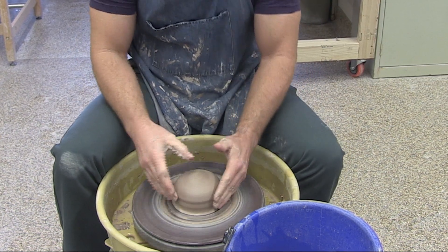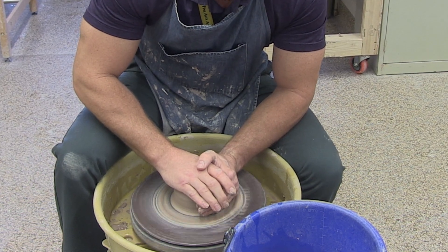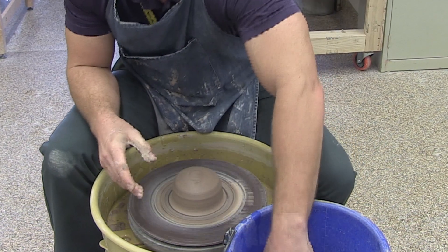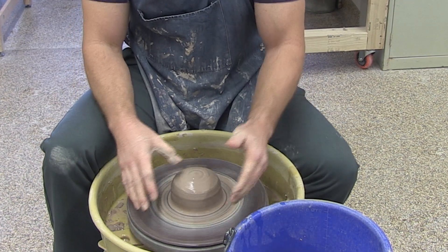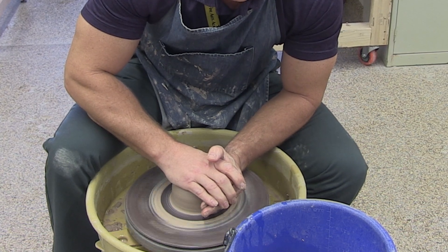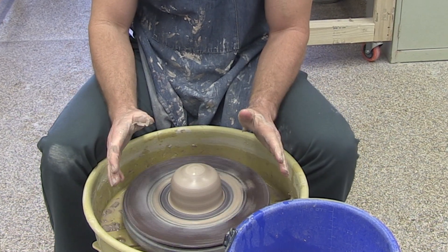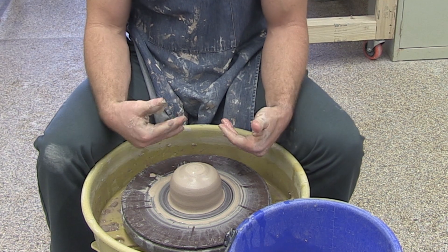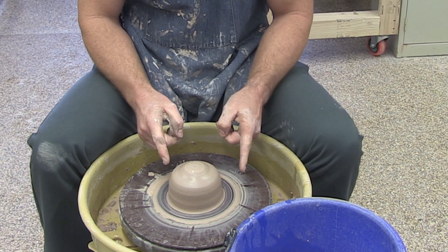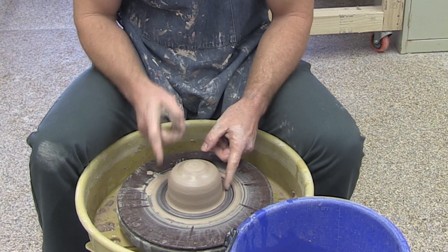One problem people often have at this stage is that they get the clay basically centered, they're applying a lot of pressure, and then they suddenly or quickly let go — the clay will actually bounce back out of center. The clay has a little bit of a memory and will rebound. What you want to do is apply that pressure, get it centered, and when you feel like you're centered, begin to slowly release your pressure. You'll also notice that my wheel is still moving — don't stop your wheel in the middle of the process. Allow your hands to disengage first, and make certain you're dead center before you move to opening.